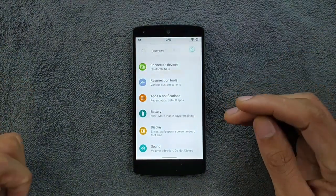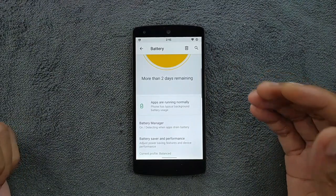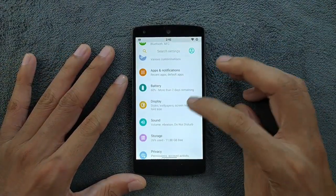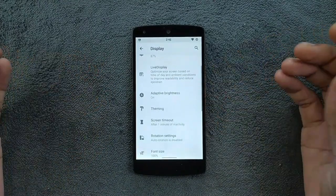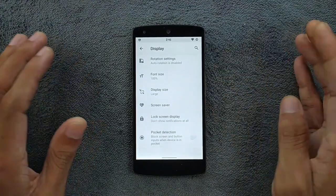Battery backup is doing pretty well — similar to or even better than the stock ROM. The display section has a few options like theming, and you can enable complete dark mode here.